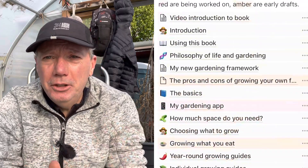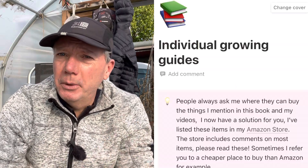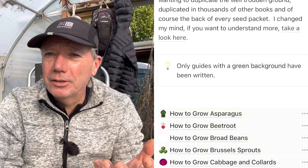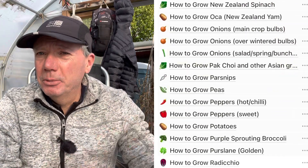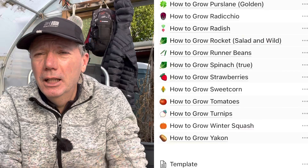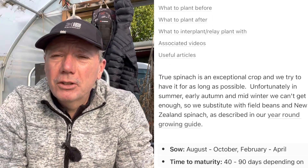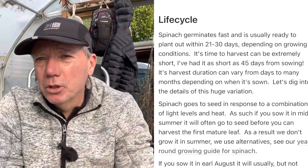For more details on anything I've talked about in this video, I recommend you take a look at my ebook — it's free to read, there's a link in the description below. In particular, take a look at the individual growing guide section for details on spinach, lettuce, different types of brassicas, and Asian greens. Whether you're new to gardening, interested in self-sufficiency, or an experienced gardener wanting advanced techniques, you can find it all in the ebook. I hope you liked this quick video — my name is Steve, this is the Seaside Kitchen Garden and Allotment channel, and I'll see you soon.